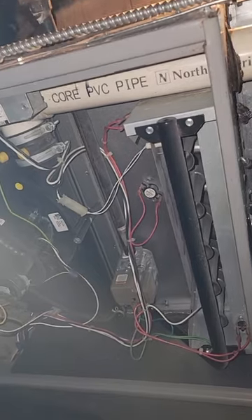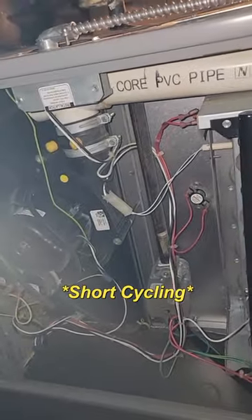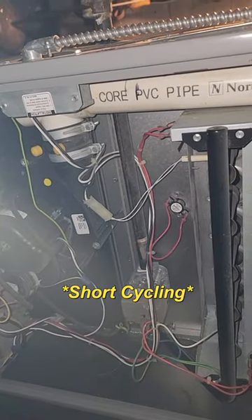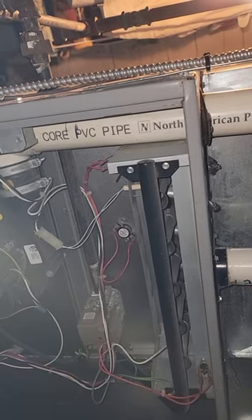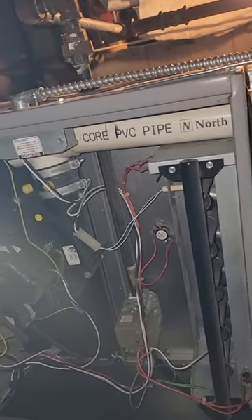Welcome back to the channel. Today we have a furnace here where the flames keep turning off. It'll come on for maybe 30 seconds, and then it seems like as soon as the fan kicks in, the flames turn off and the fan continues to run but there are no flames. There are a few things that could cause this.